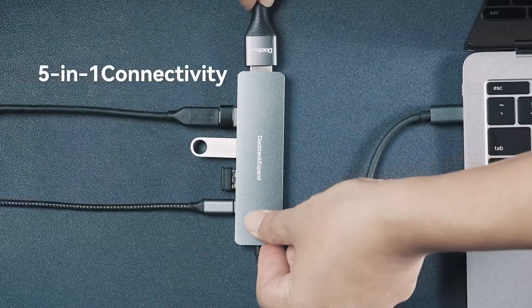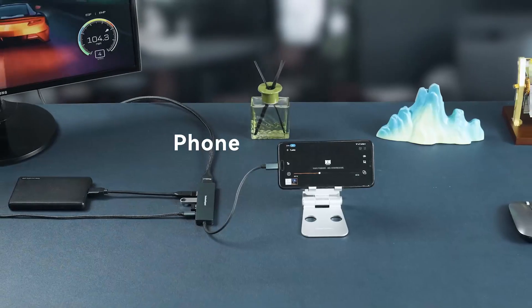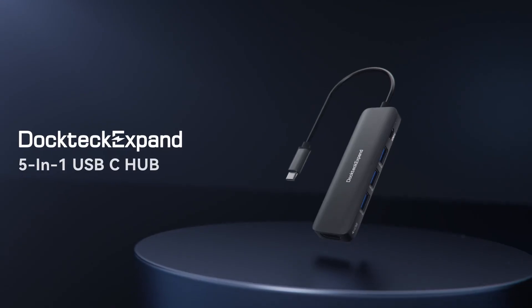Compatible with MacBook Pro, Air, iPad Pro, Air, Mini 6, and other USB-C devices, this adapter is a perfect travel-friendly solution for multi-tasking on the go.